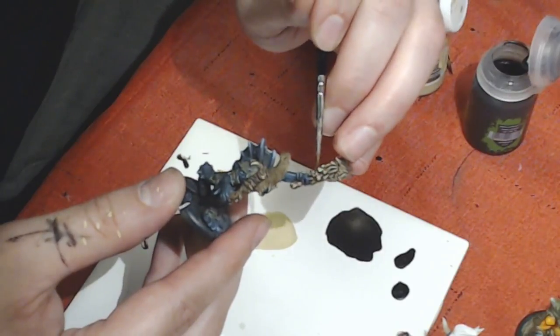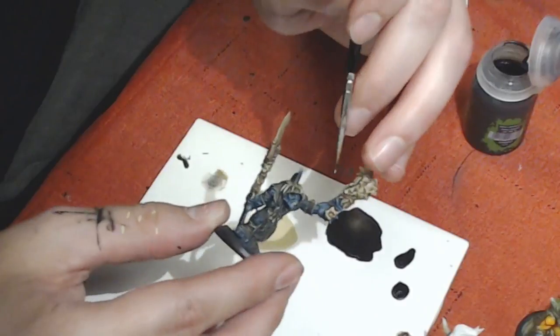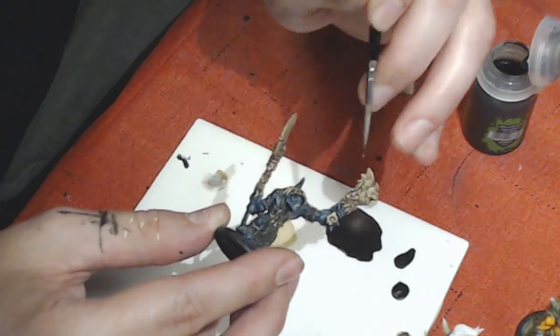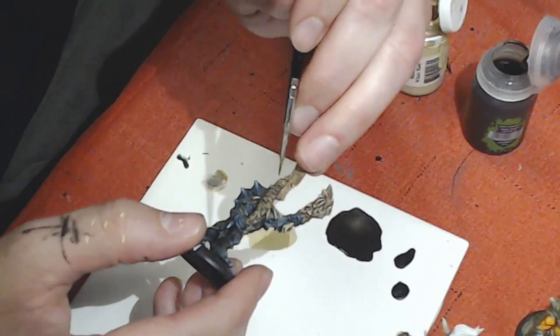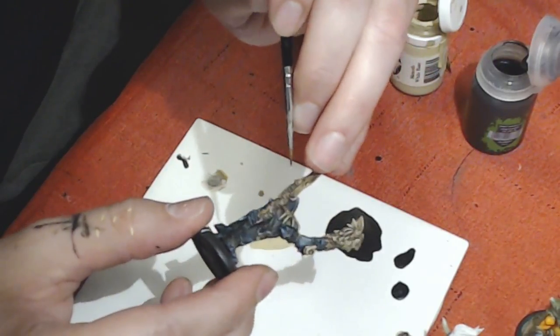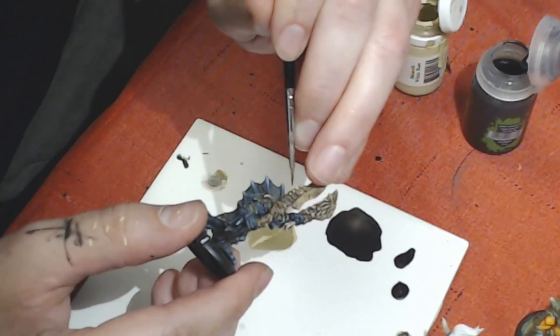Is that Warhammer 40K? No, this is Warmachine — this is part of the gator faction that I play in Warmachine. He is a Misspeaker — a shaman of the swamp. Who would have thought that swamp creatures would need shamans? Oh, absolutely — definitely needed.